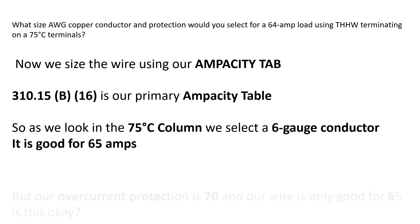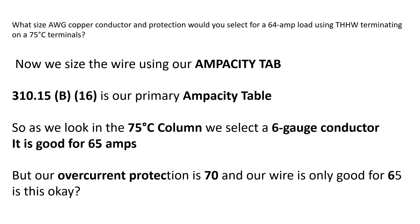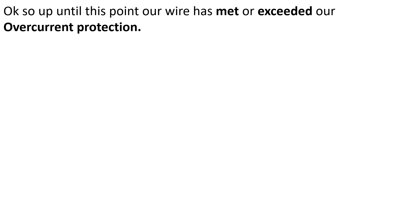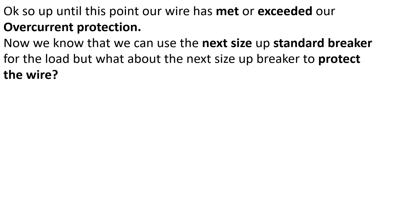The 6 gauge conductor is good for 65 amps, but our overcurrent protection is 70 amps and our wire is only good for 65 amps. Is this okay? Up until this point our wire has met or exceeded our overcurrent protection. Now we know we can use the next size up standard breaker to cover the 64 amp load. They don't make a 64 amp breaker, so we go to 240.6A and select a 70 amp breaker. But can we protect 65 amp wire with a 70 amp breaker?